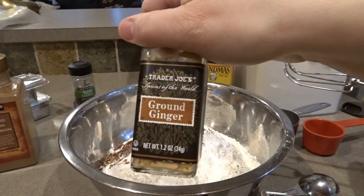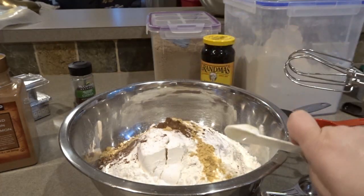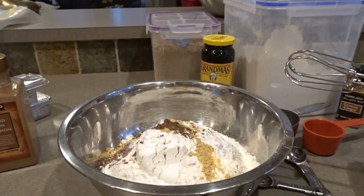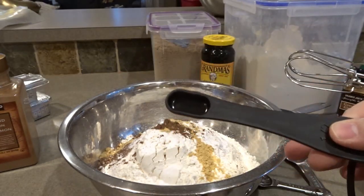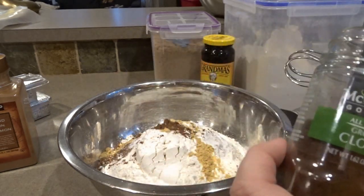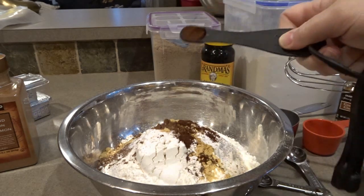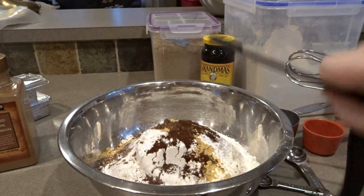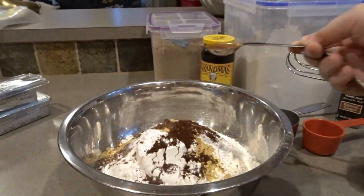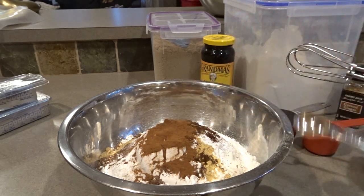Next we'll do a teaspoon of ginger. And a teaspoon of cloves — because I don't want to reuse the same measuring spoon and co-mingle the spices, I'm going to use two half teaspoons to make one teaspoon of cloves. And lastly, a teaspoon of cinnamon.